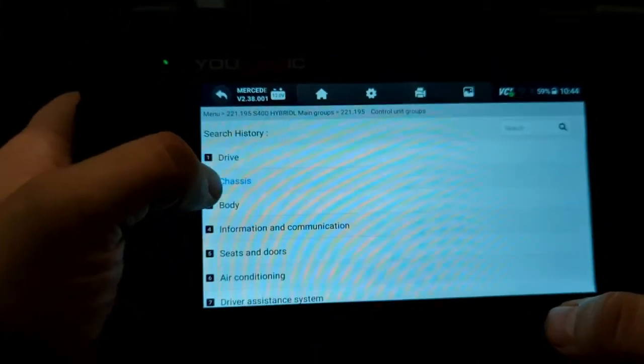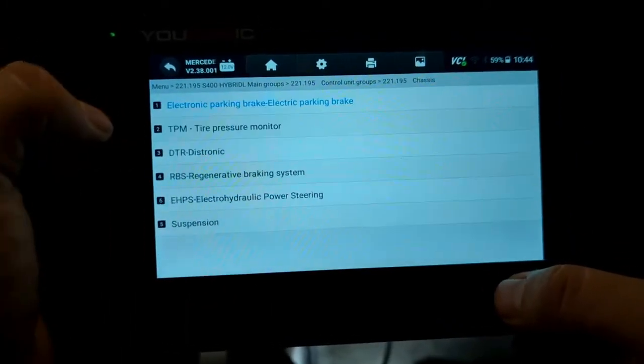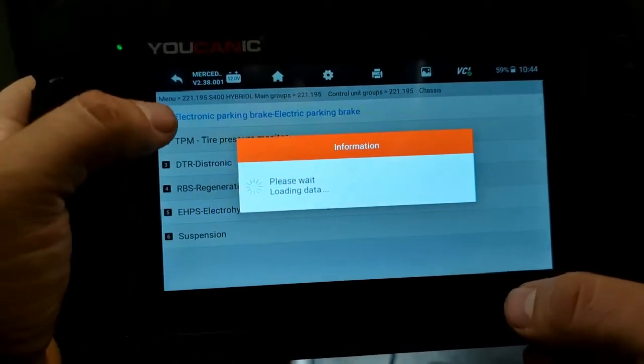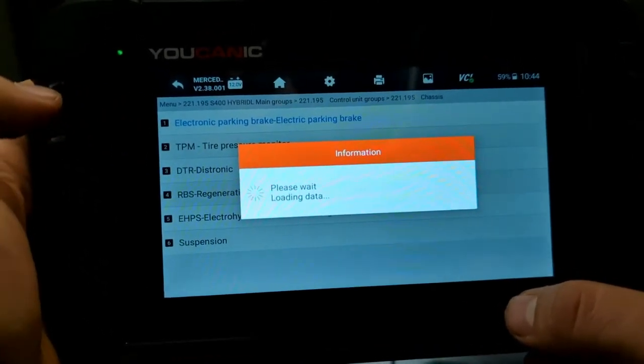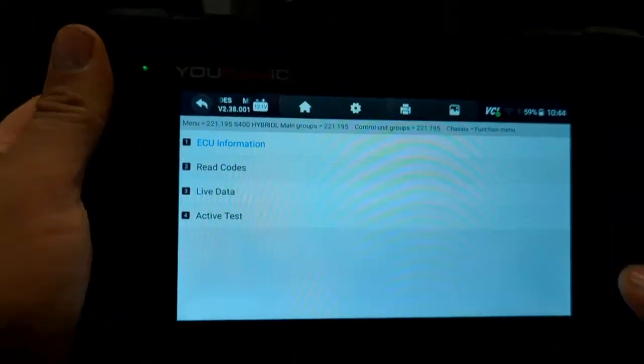We're selecting the electronic parking brake control module, so go to chassis, then electronic parking brake, and then read codes.